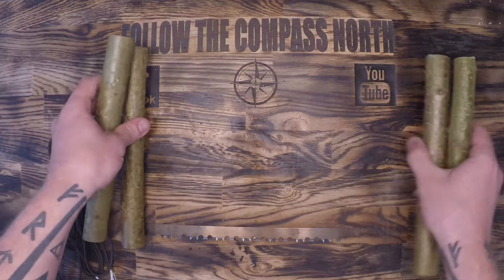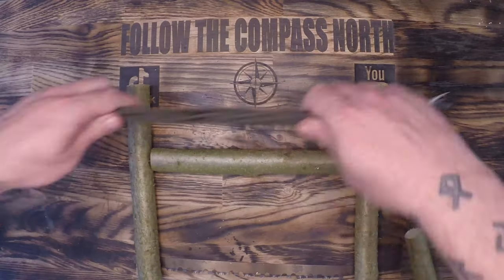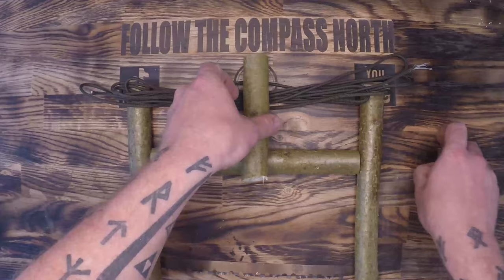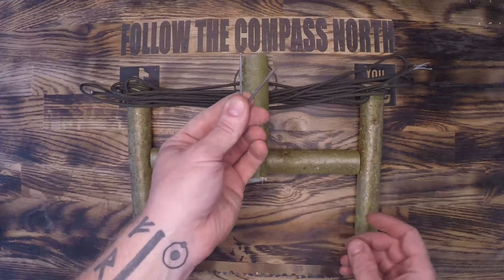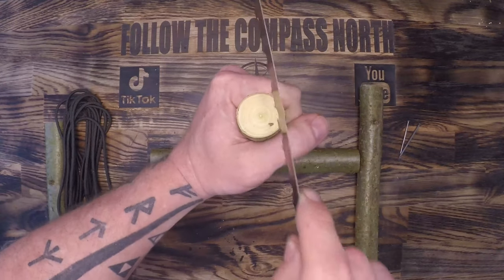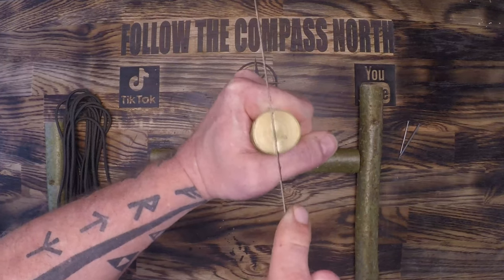First you're going to need three pieces of wood that are roughly two inches shorter than the buck saw blade itself, some 550 cord for the top, and then a small spindle that we can use to tighten down and add tension. If you've got a couple of nails or pins that's helpful — you can make those from wood, but I find the blade tends to bite into them and it's better to have metal pins.